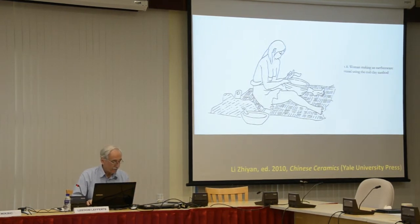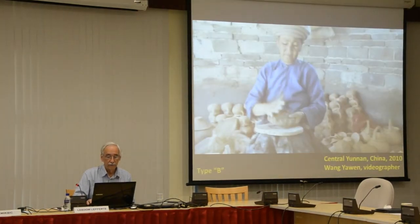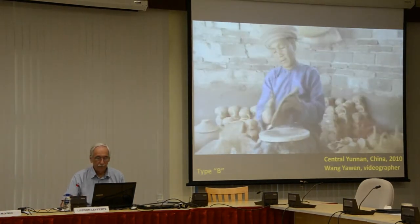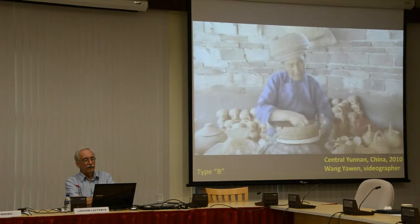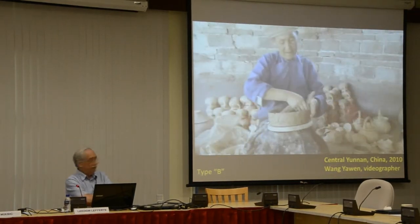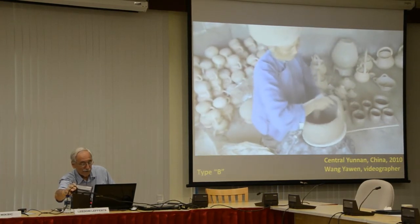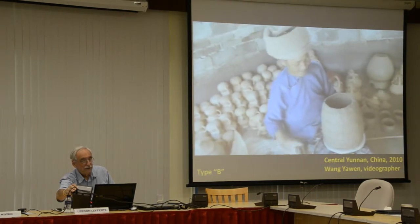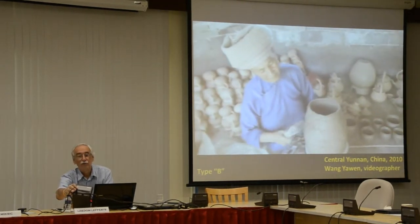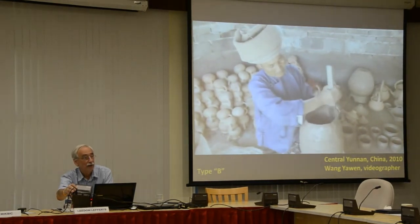Before leaving this topic of process, I would like to show you video excerpts of a potter in action. This is Tao Yun Ying, a 62-year-old Dai potter in southern Yunnan province, using a variant of type B. She's speaking her form of Chinese to my friends who are with me, one of whom speaks English very well. I'm able to communicate with her a little bit with the Lao that I know.